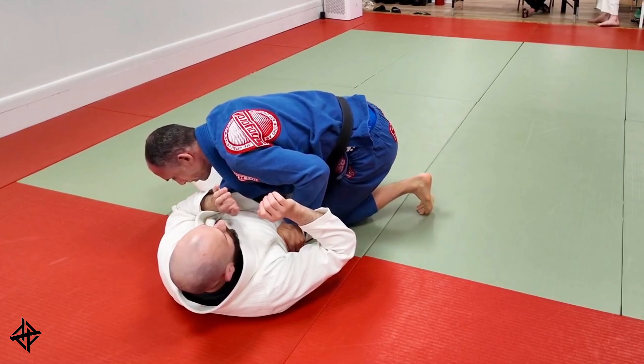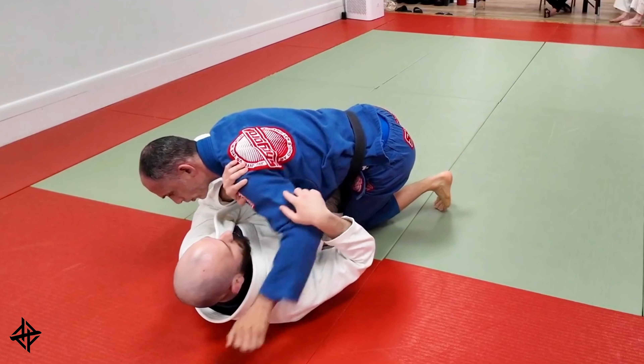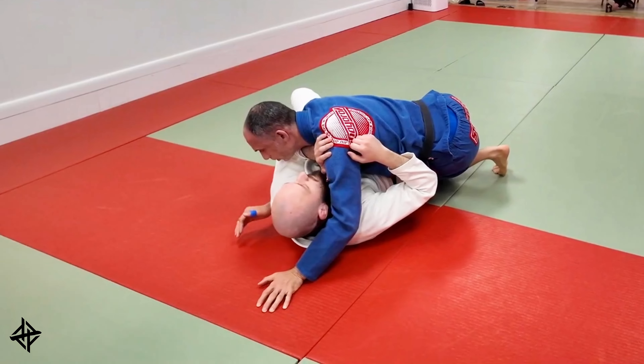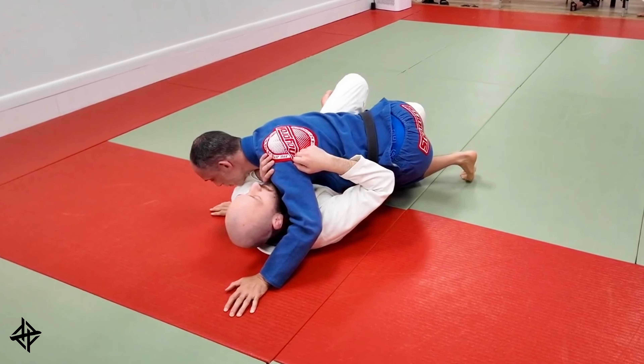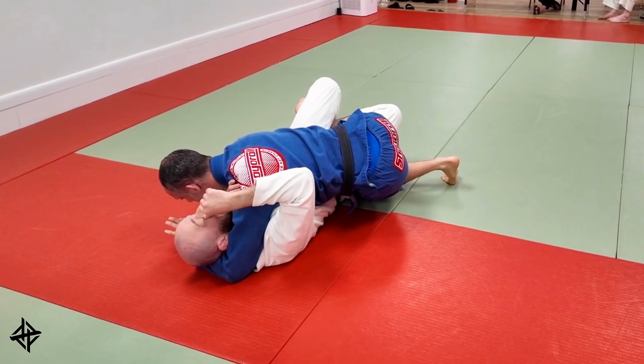We're gonna pinch our knees, tilt our hip, and then as he goes to post and frame here, we're gonna take our left arm back, punch our arm through, and the second hand — even though he's got this frame in place — we're gonna go elbow to elbow. And as he goes to lock up a half guard here, we're gonna keep our chest towards our partner's chest, and we're gonna focus on cross-facing our partner directly from here.